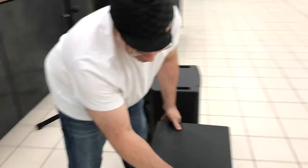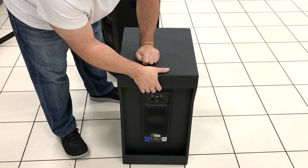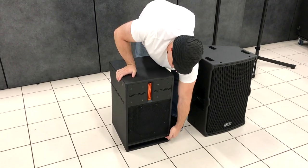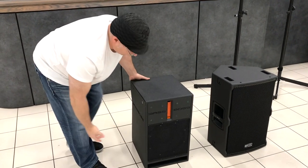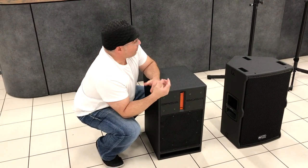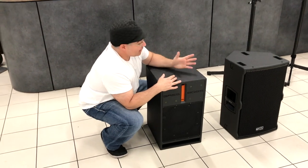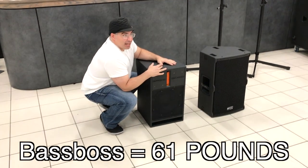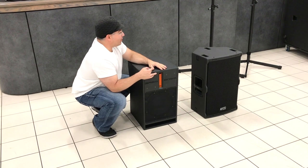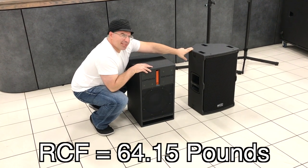With the Bass Boss you have no side handles, but what they did is integrate handles on the back of the cabinet — one on the bottom and one on the top. I found that getting it onto stands works best by grabbing inside the port with one hand and grabbing the back handle with the other. The Bass Boss cabinet here is about 61 pounds — this is a generation one cabinet; the newer cabinets weigh about 49 pounds, which is a big difference.